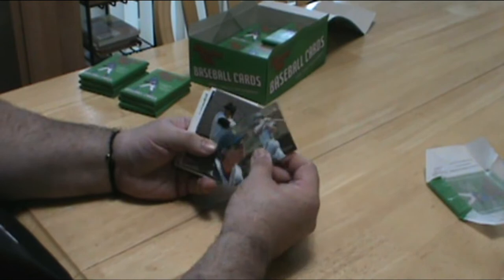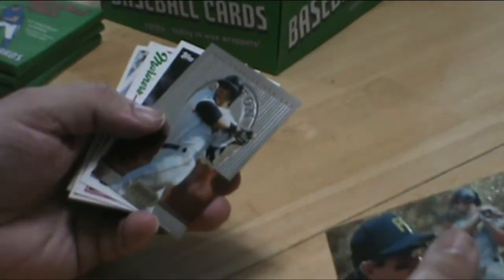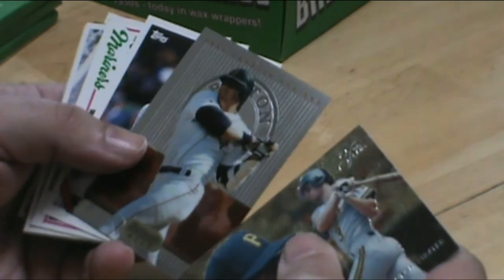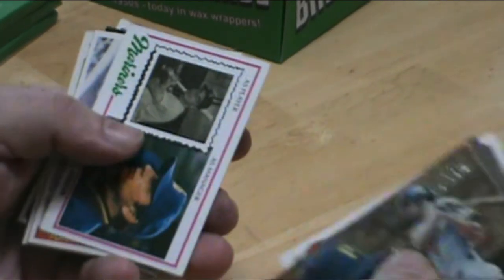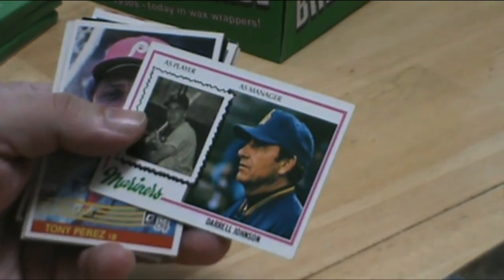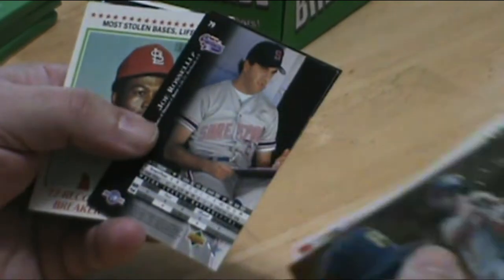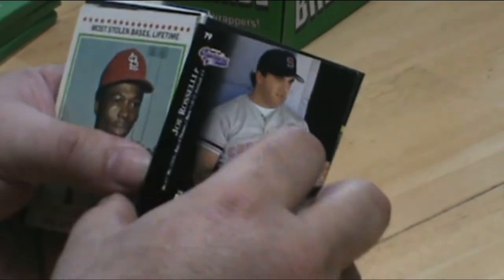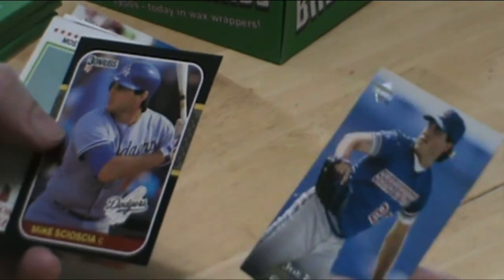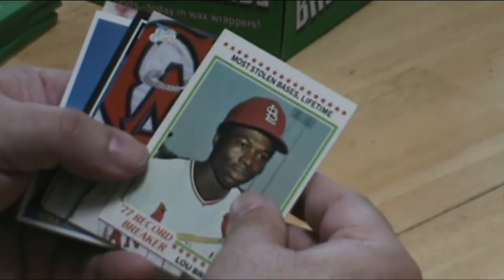Okay, let's see. Jose Canseco from the good old days with the Red Sox. Daryl Johnson, 84. Sticking here going on. Lou Brock record breaker.